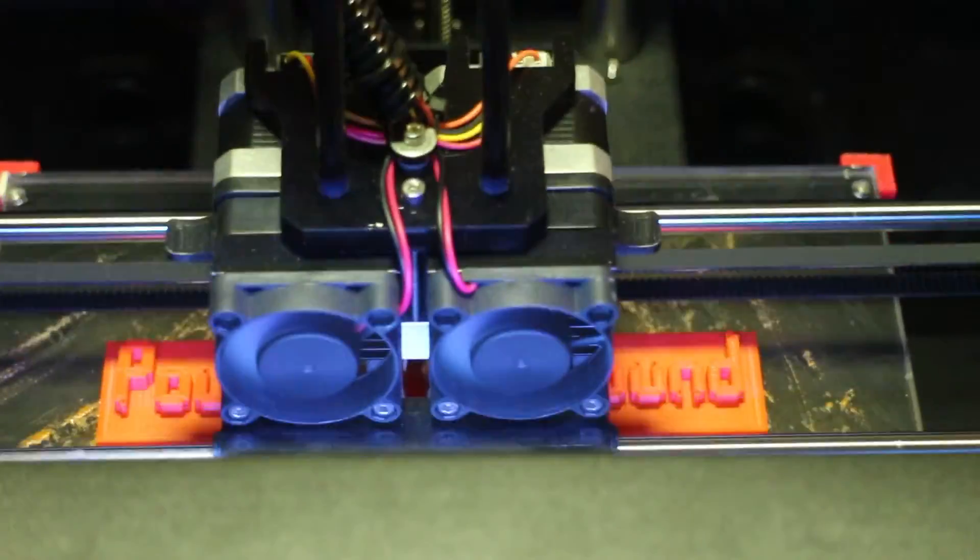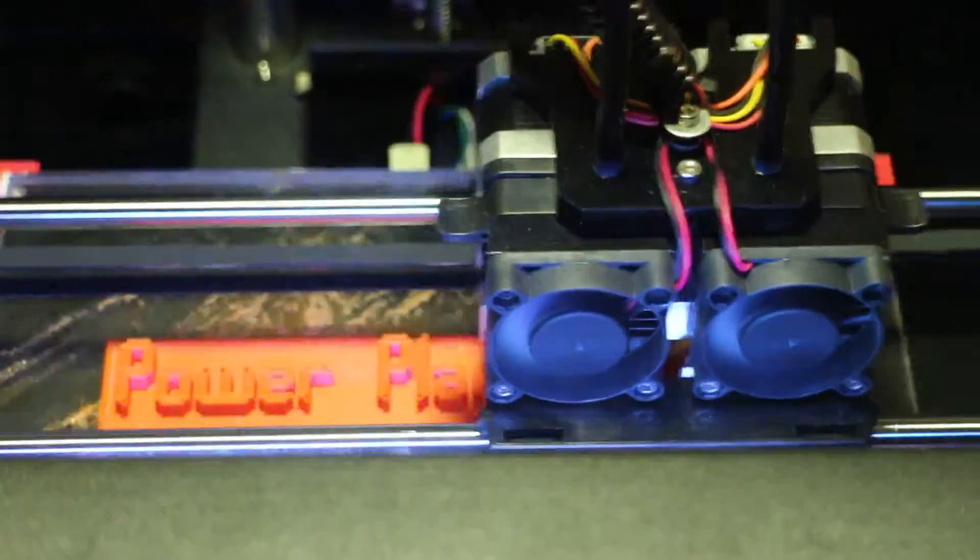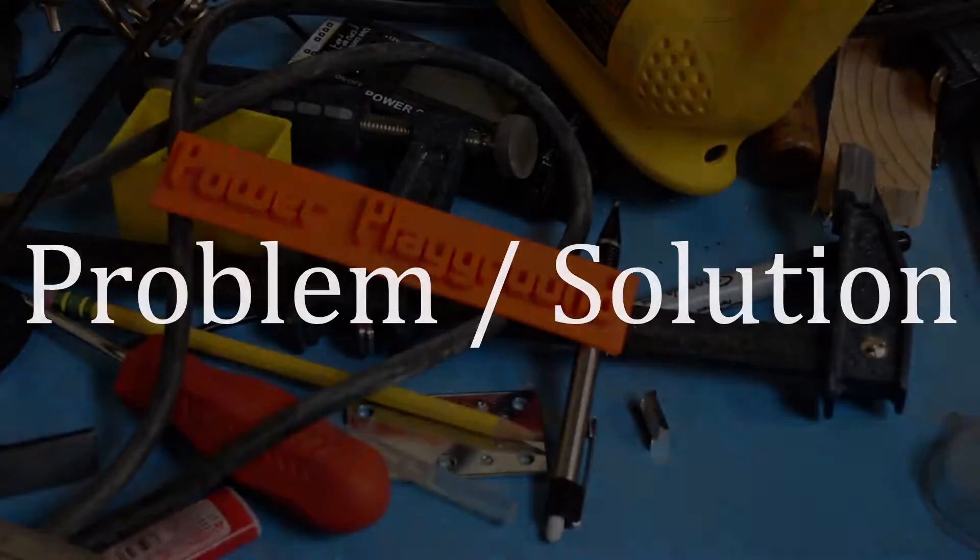Hello everyone and welcome to Power Playground. This is your host Michael and today we're gonna be focusing on a new series called Problem Solution.